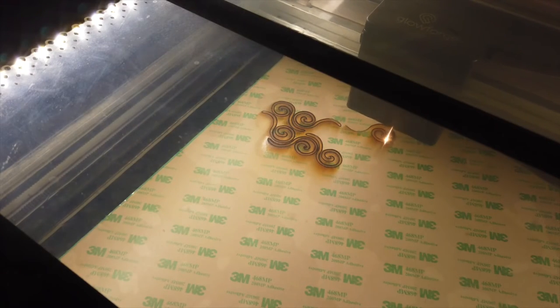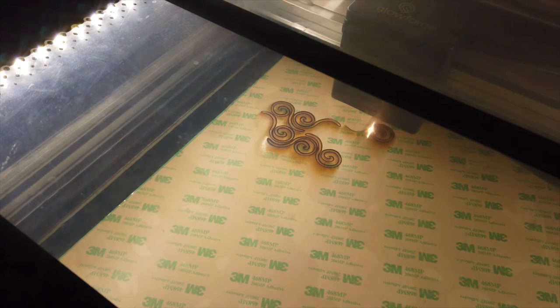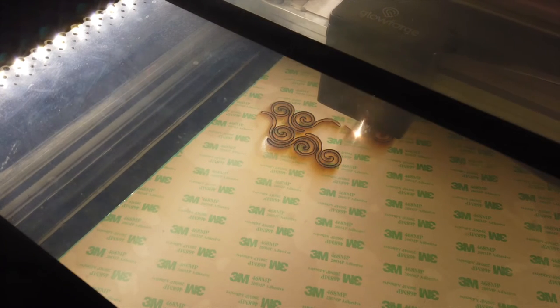I will put a link to what I used in the description. If you haven't seen my previous velvet embossing video, you should watch that — it goes into more detail on the whole process.